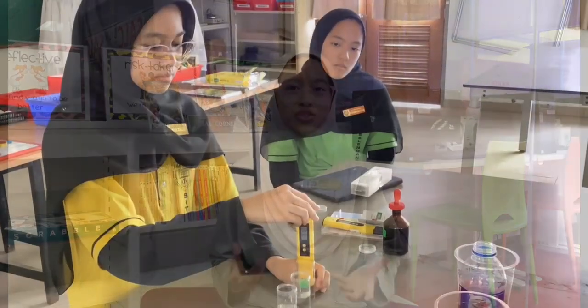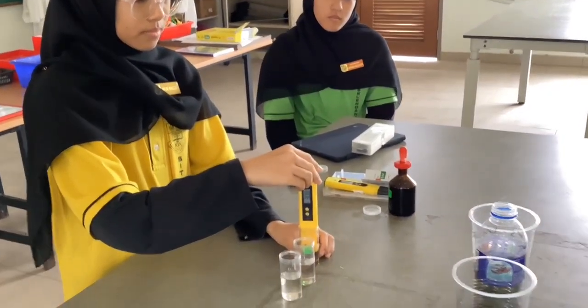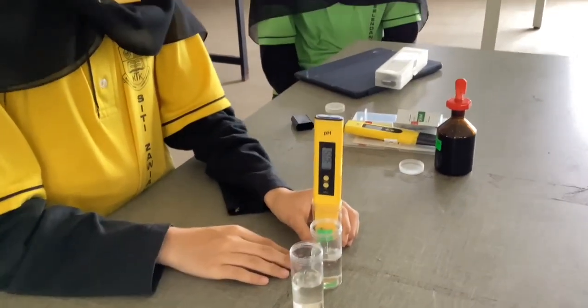Our mission is to explore and demonstrate the potential of Salvinia molesta as a natural, cost-effective solution for improving water quality in our community. Through this experiment, we aim to assess the plant's capacity to reduce pollutants, absorb excess nutrients, and enhance water clarity. Additionally, we strive to raise awareness and educate our school and community on sustainable environmental practices, fostering a deeper understanding of the importance of protecting our water resources.